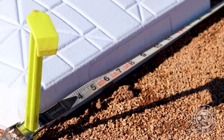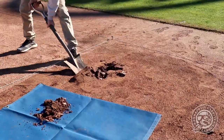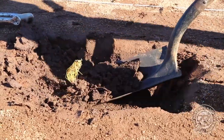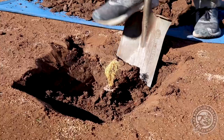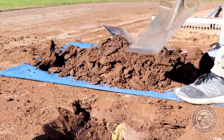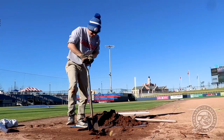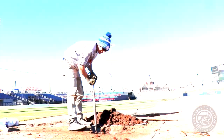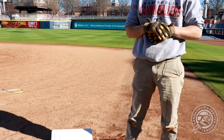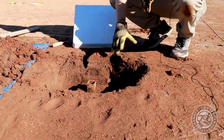Now that we have our measurements correctly in place, it's time to dig up our base anchor. We went ahead and dug it out and finally got down to our base, which we call our base anchor. As you can see, it's pretty low to the ground.